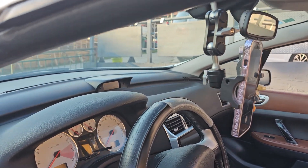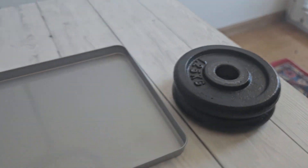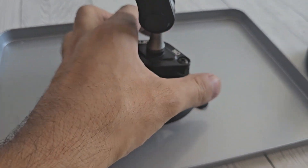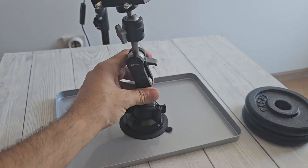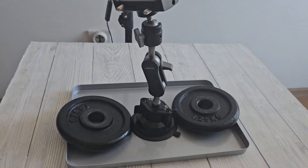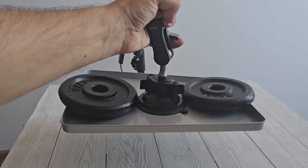The next test will be checking how much weight it can hold. Here is a flat metal surface that I will use for testing the phone holder. First, let's stick the phone holder securely onto the metal surface. Because I already tested with one 2.7-pound plate and it worked, I will skip that part. So now I'm adding two plates weighing 2.7 pounds each, and let's see if I can lift the phone holder with the added weight. Here's 5.4 pounds, and it's holding very well.